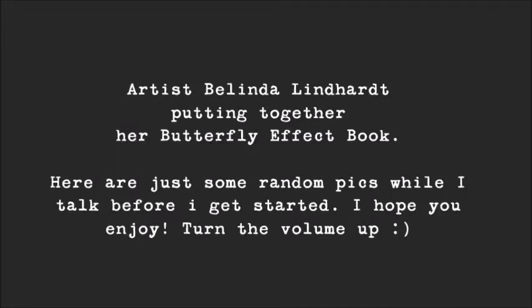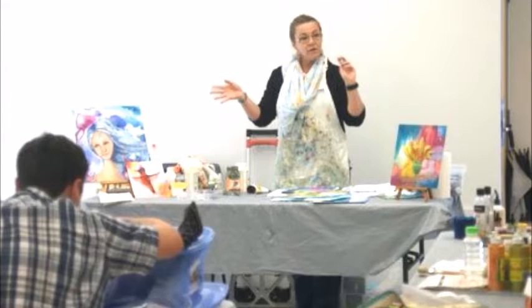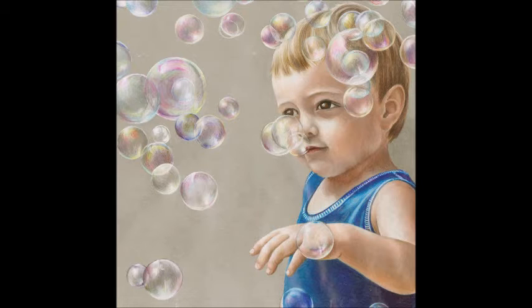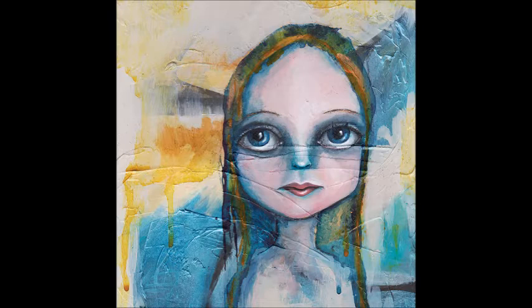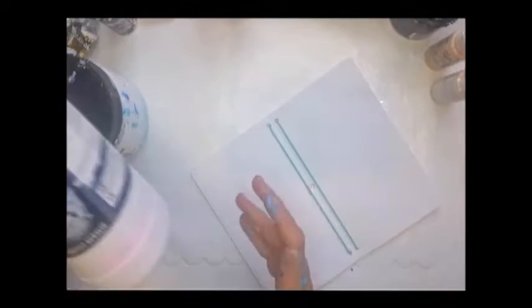Hello, my name is Belinda Linhart and I am a mixed media artist. Today I'm going to talk you through a little video I created when I recently received Jane Davenport's Butterfly Effect book. If you don't know Jane Davenport — and I'm sure you do — make sure you head over to Jane's website at www.janedavenport.com. She has great videos on why she named it the Butterfly Effect book and some really great ideas on how she uses it, with other people giving demos too.